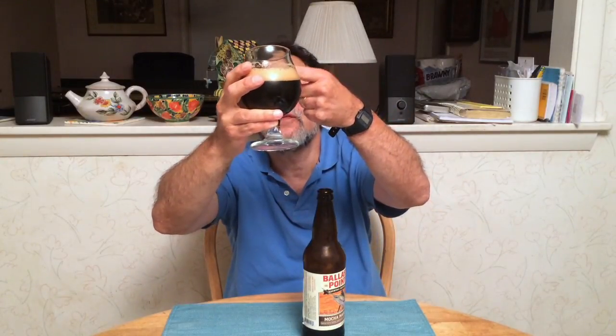So it's jet black, black-brown, with a one-finger head. Nice aroma — you can smell it from here. Very, very coffee and chocolate. Some of the reviewers said they basically got coffee off of this. There's a hint of vanilla and some chocolate, but it's dominated by coffee.